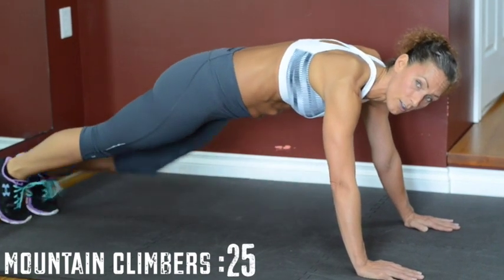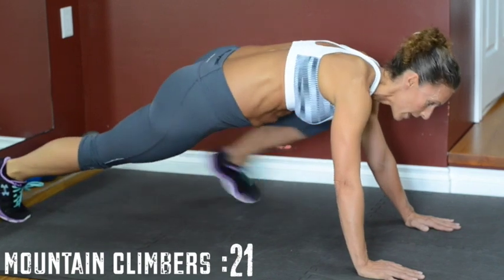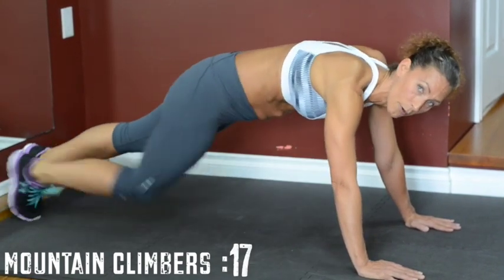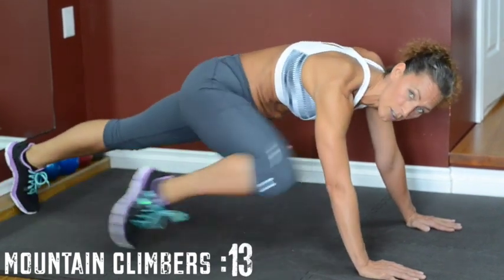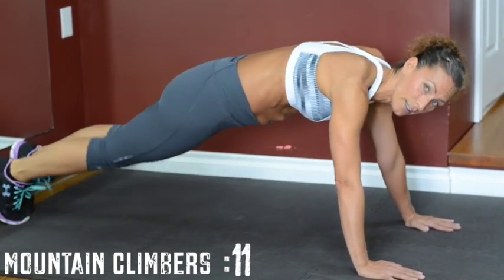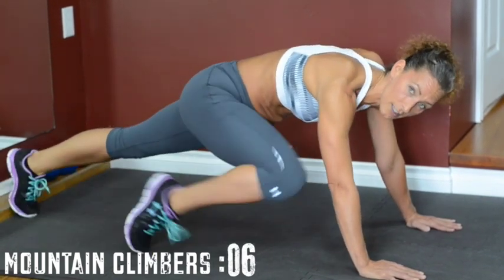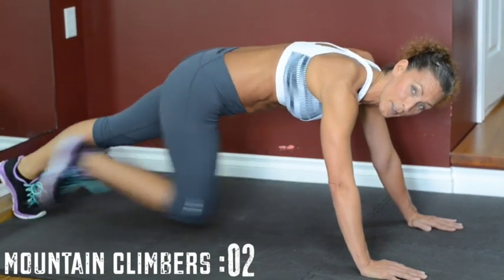If you want to make it more difficult, go out here to the sides — this demands a little bit more of your obliques as you go through. Keep on going, don't forget to breathe, and make sure you're not moving the body too much; it's just holding you up there. Anytime you feel it's too much, go back to toe tap.